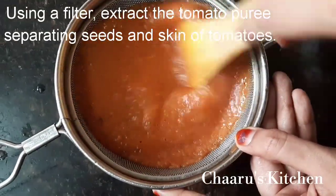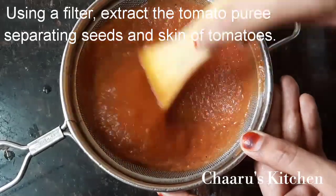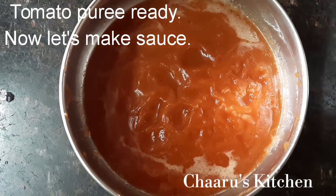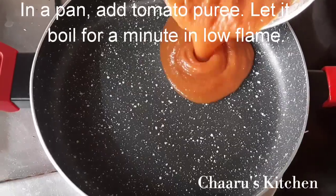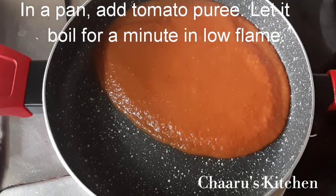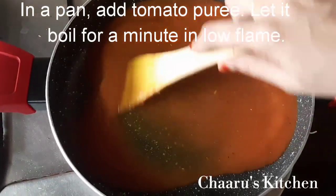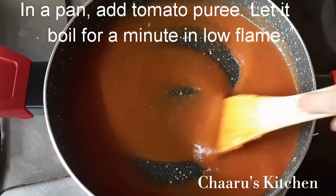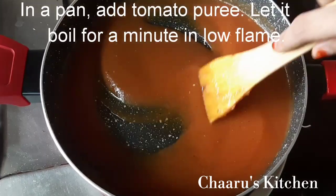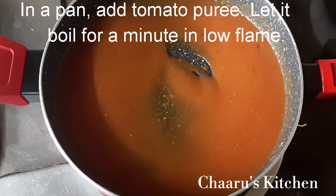Put a spoon in. Put a tomato puree in the pan. Put it on a low flame. Put a potato puree in the pan, add limeade, put a tomato puree in the pan.